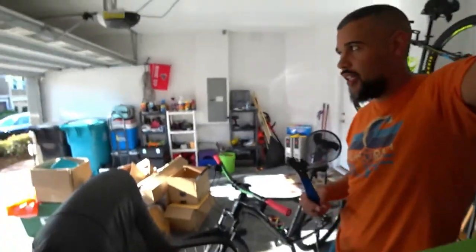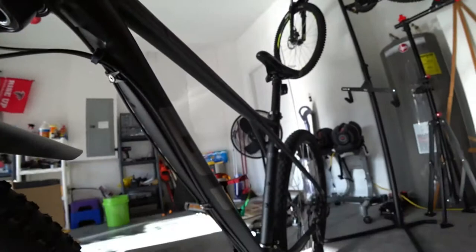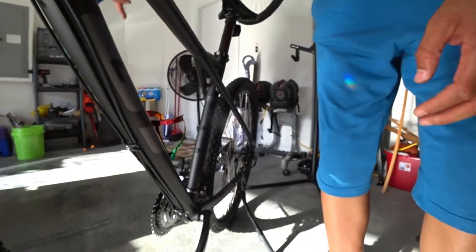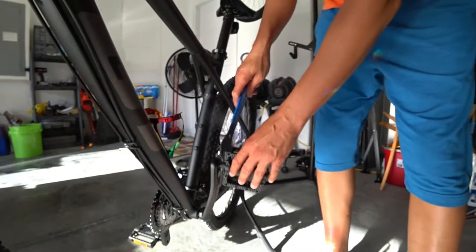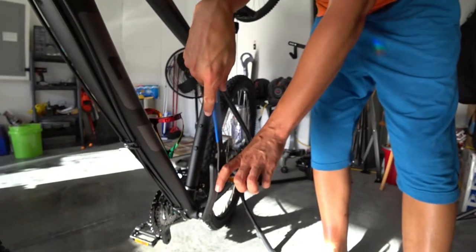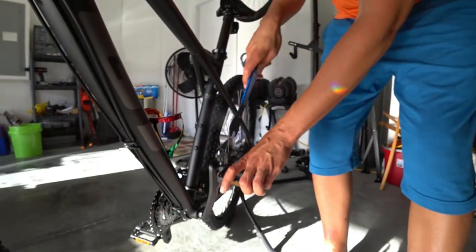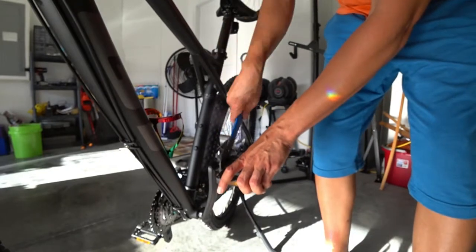I'm going to make this video quick and show you what I'm going to do to take my old pedals off. I'm going to start with the left pedal first. I'm just going to use the tool — usually when you're taking the pedals off, you just press down on the pedal, and then on the left side you just go in a downward motion and the pedal should come off pretty easily that way.